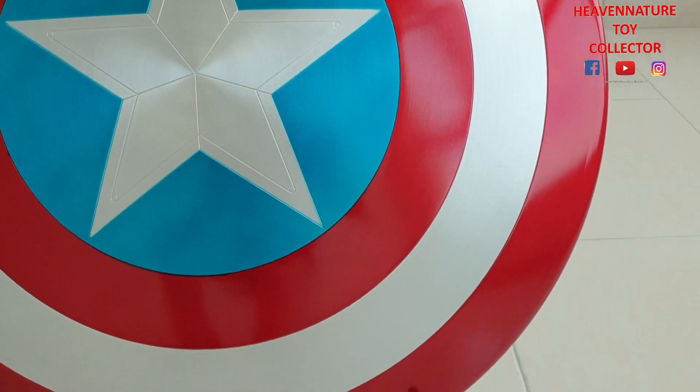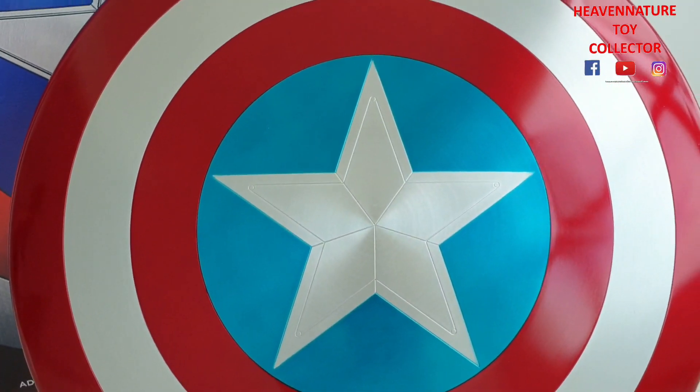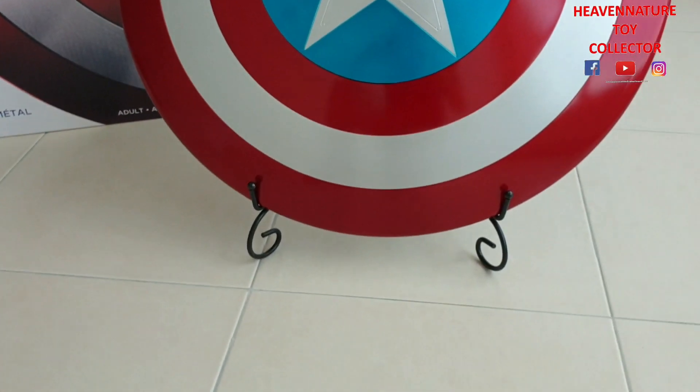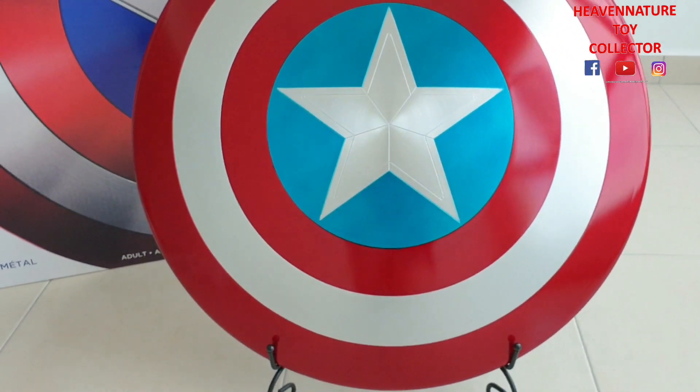This is a Recast Captain America's shield. Basically, this one is a copy of exactly the Marvel Legends series — including the packaging. And this one comes with an extra thing: they give you a complimentary metal display stand.